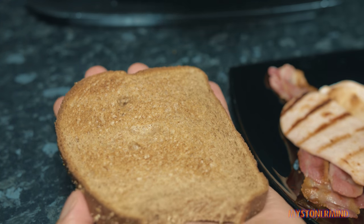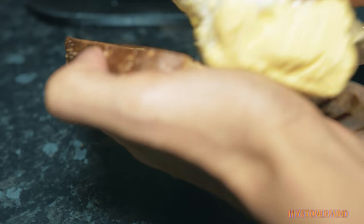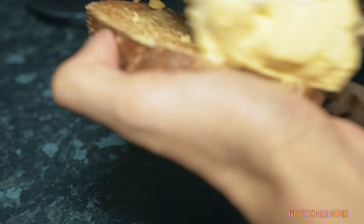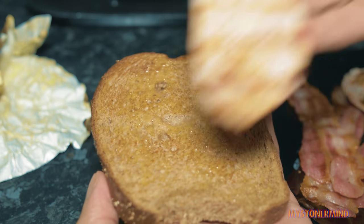So toast and butter. Scrape it along like this. It's so hard to actually see what's happening. Done. So now what I'm going to do is just go like this.